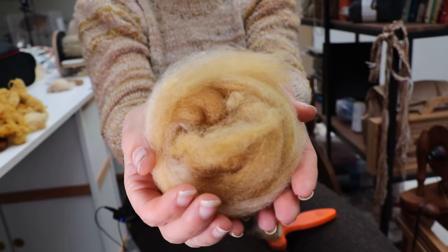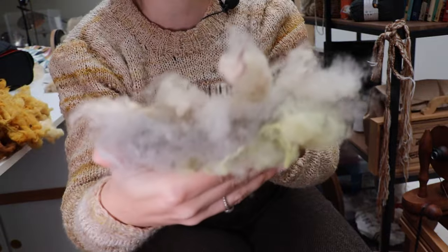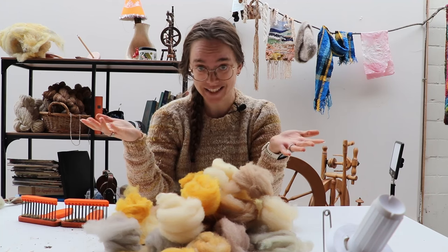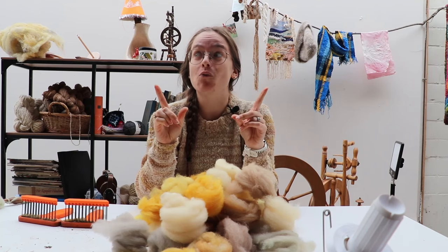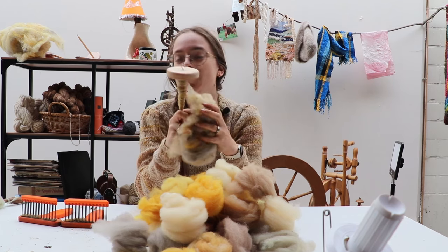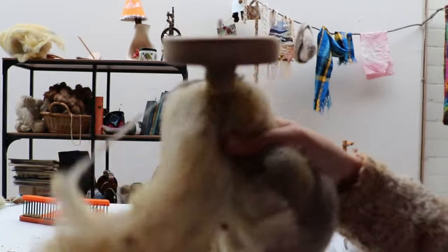Blending is most commonly done on a drum carder, hand carders, or a blending board. But I find it just as easy on combs and then I get the desired prep — three different shades of coatiness. I did not make an actual dent in my stash of dyed fluffs, but this heap over here is looking really fun and I'd much rather be spinning. I also threw the comb ends on my drum carder and did a little bit of drop spinning to see how that would look. Pretty gorgeous! So I'm going to do some drop spinning as well.